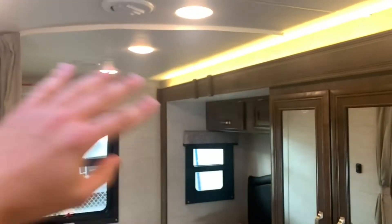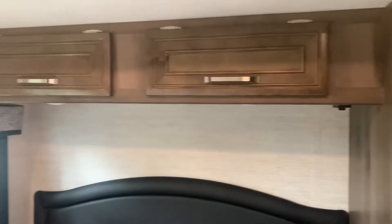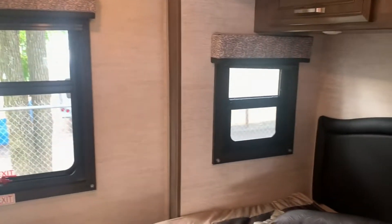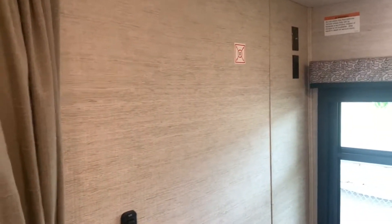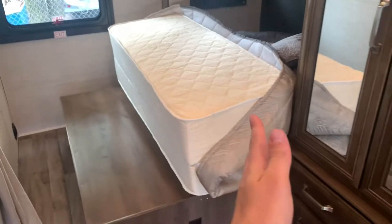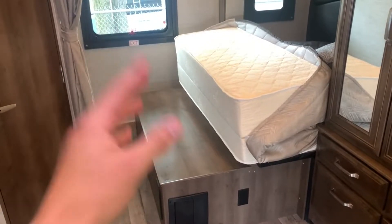Coming around to the back bedroom, there is a curtain for privacy so you can close off the space if you've got anyone sleeping toward the front. You've got the queen-size bed with lighting underneath the top, two storage cubbies, and a couple of windows with a nice view out the back. On this wall there is a spot for a TV where that sticker is, with cable hookups next to it. The mattress does flip in half when the slide-out comes in, so you won't be able to nap back here while someone's driving.